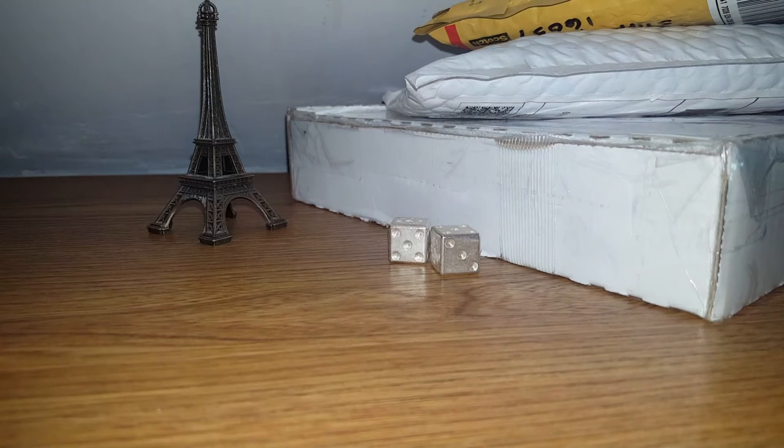Good afternoon, Soulman back again. Today I'm going to be doing some unboxings. I received a few packages in the mail today, so let's begin.